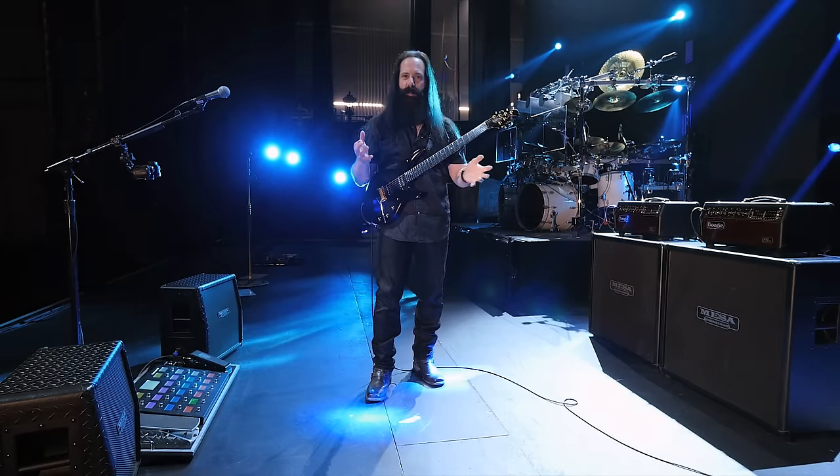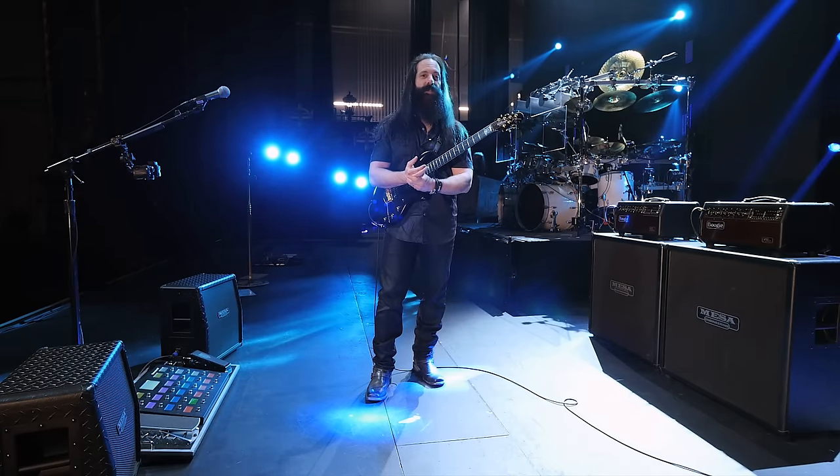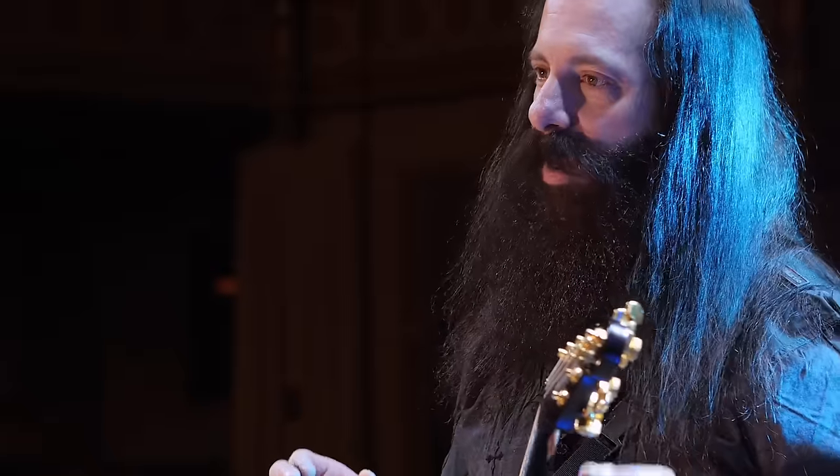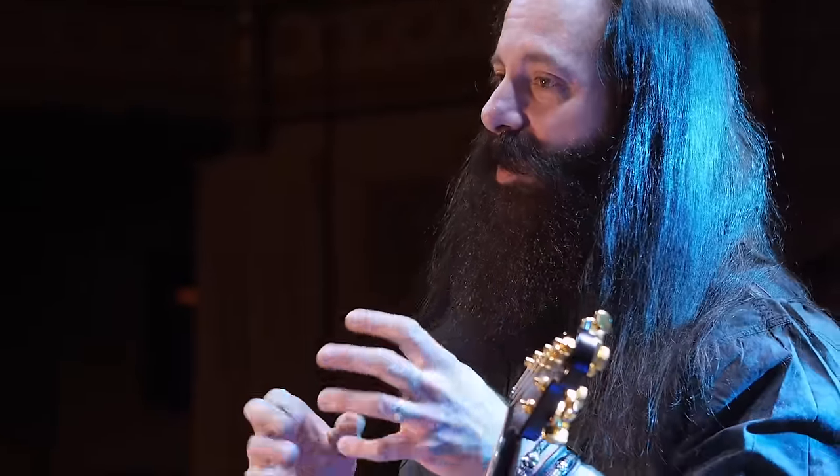All right, so that's the straight guitar into the amp. Like I said, it sounds beautiful. It sounds balanced. You have the lows that are really supporting the chords, especially as I'm arpeggiating, and the highs are just beautifully sitting so that you hear the articulation of the passages.